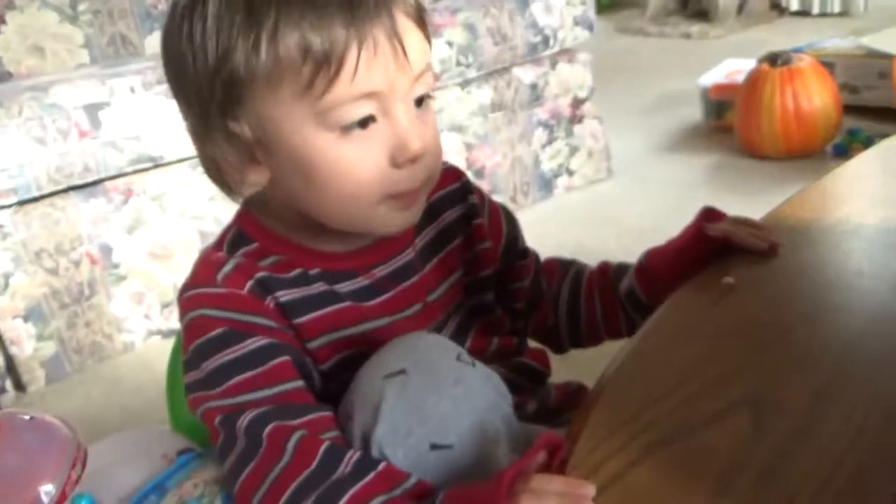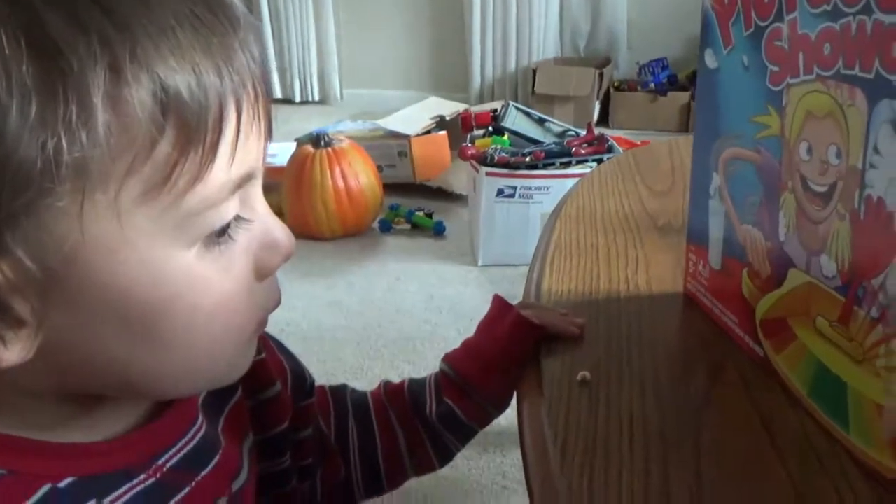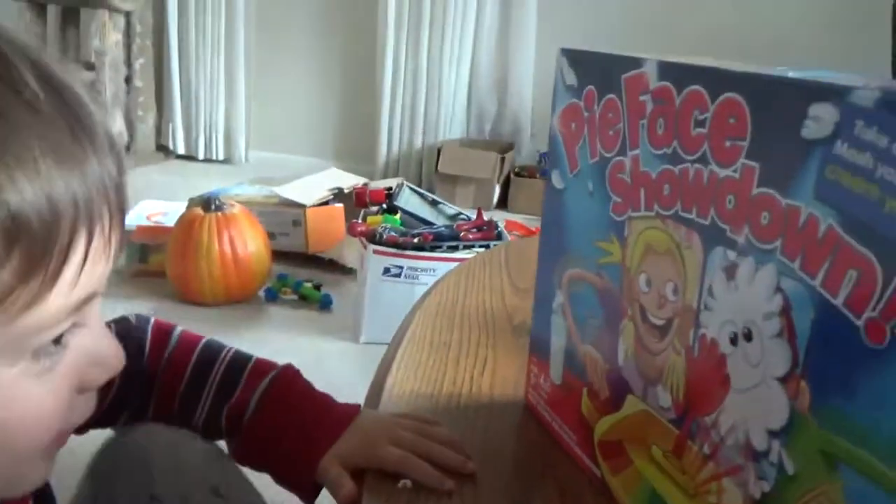We're going to play that. Okay, Leon, what are we playing today? This. We're going to play Pie Face Showdown!